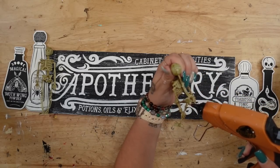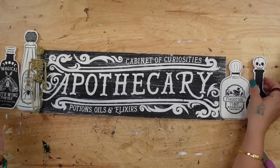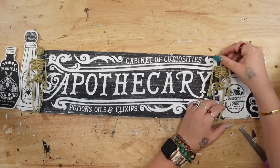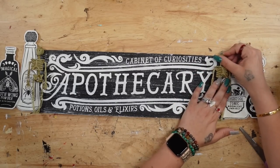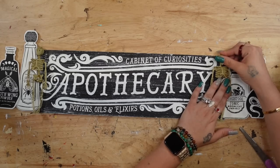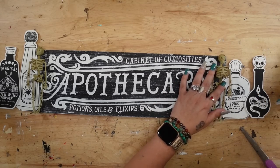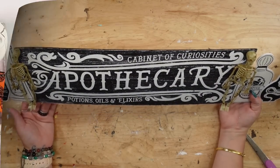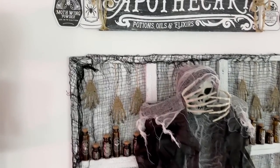Somebody came at me for saying a spooky DIY was gorgeous — I don't know, maybe I'm crazy, but I think things can turn out absolutely gorgeous whether they're spooky or not. Let me know in the comments what you think, and which DIY was your favorite.